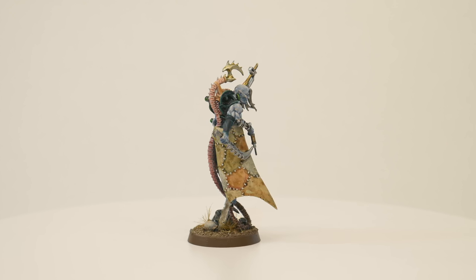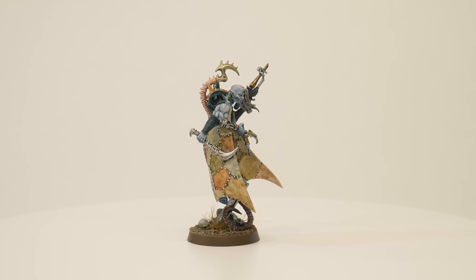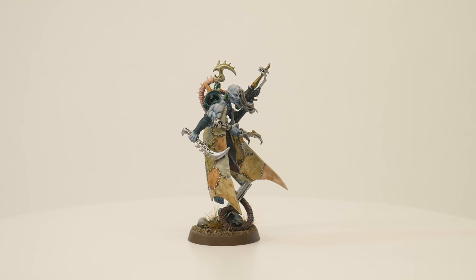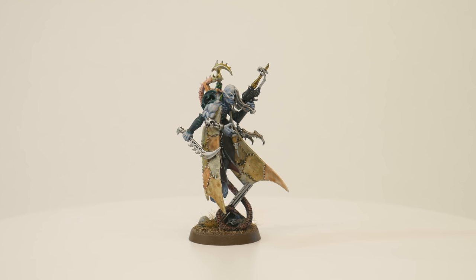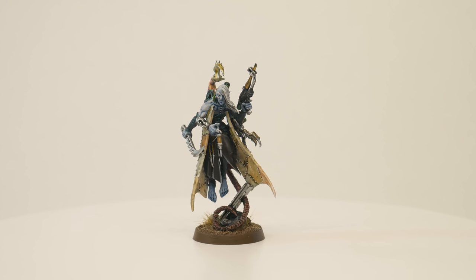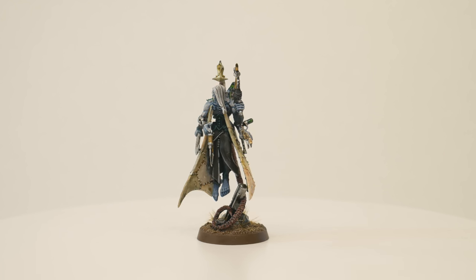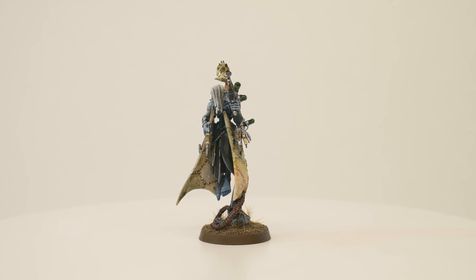This was a pretty straightforward painting challenge, but extremely valuable. When I choose my own color schemes, sometimes I'll make a choice to work with colors and techniques I'm already pretty good with. This little challenge got me to step a bit outside my comfort zone and try some new things. All in all, mission successful! This was really fun. I always like a good mini painting challenge, and it was great doing a collaboration with Casey.